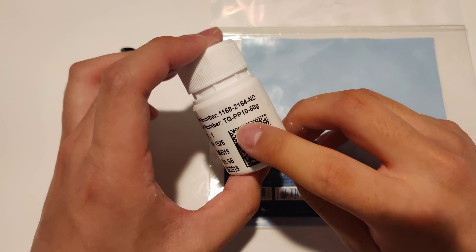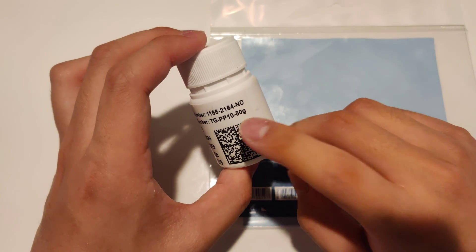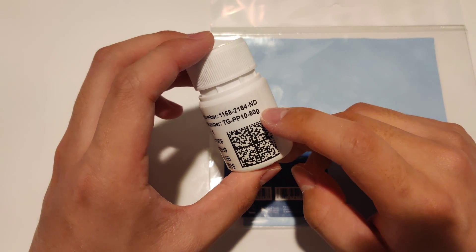This is the TGPP10 from T-Global Technologies. I got a 50-gram bottle of it from Digikey for about $21.